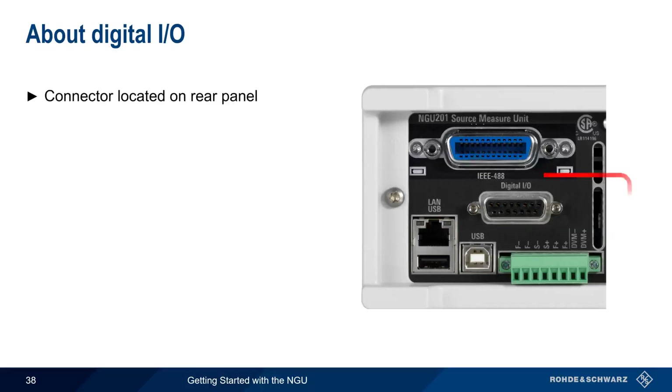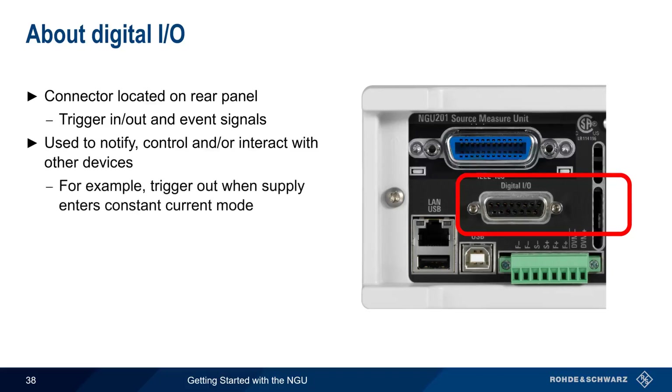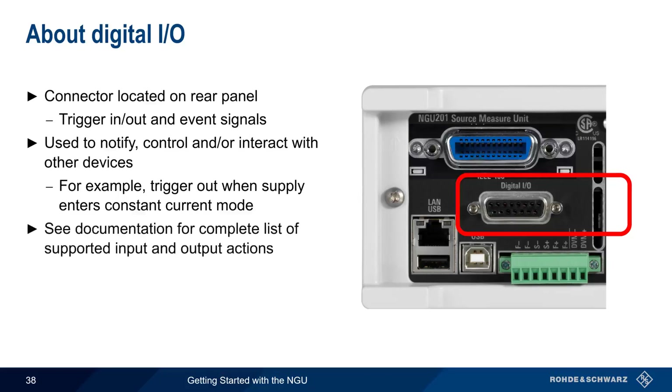The optional digital input/output connector on the rear panel of the NGU provides a variety of trigger in, out, and event signals on different pins. These signals can be used to notify, control, or interact with other devices. For example, the trigger out voltage can be configured to change if the NGU enters constant current mode. The digital I/O interface supports a very wide range of functions, so please see the NGU documentation for a complete list of supported input and output actions.